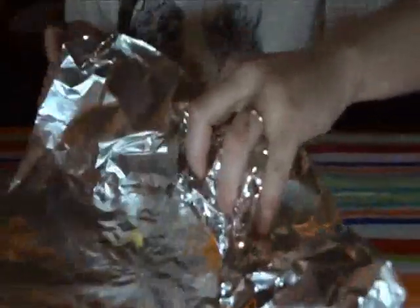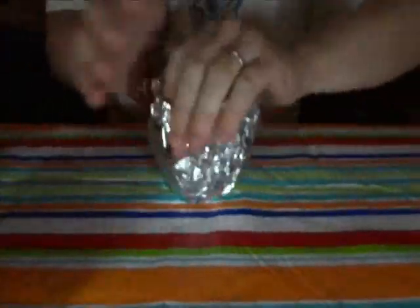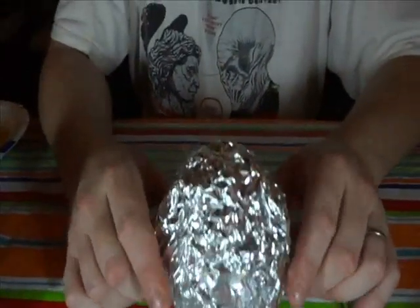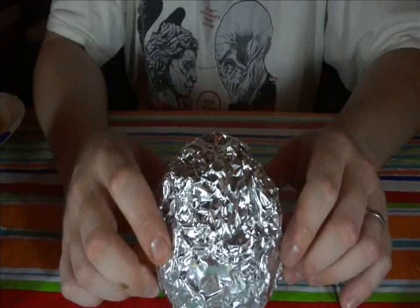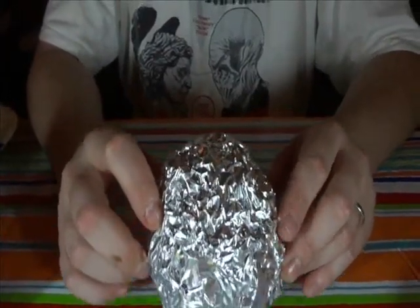Wrap it up, and then it's ready to go. You're going to take it, you're going to put it directly into your campfire. You're going to let it cook for about 15 to 20 minutes. Make sure you use a pair of tongs or something of that nature to extract it from the fire.